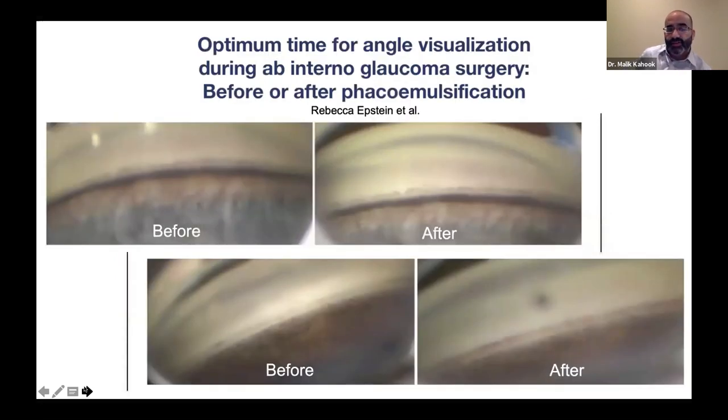One common question is whether to do the MIGS procedure before or after cataract surgery. We just completed a study on this, to be published in JCRS. We had surgeons evaluate photos of the angle taken before and after cataract surgery to assess visualization differences. Across multiple evaluators, we found no consistent difference — sometimes visualization was better before, sometimes after, with no predictive factors identified. So do what you prefer. I prefer to do it after cataract surgery, while some colleagues prefer before — both are completely fine.